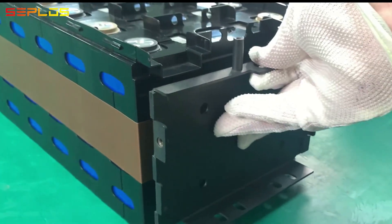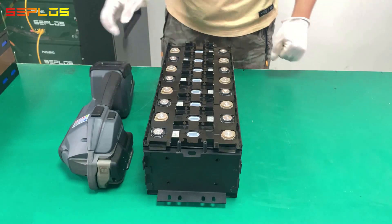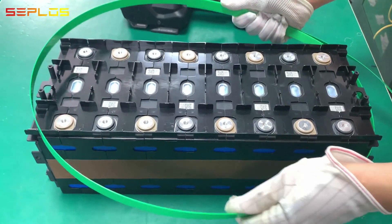Compress the battery module with a strapping tool and get the metal plate mounted. Adjust the tension force of the strapping tool to 1100 newton and place the packing strap in place.